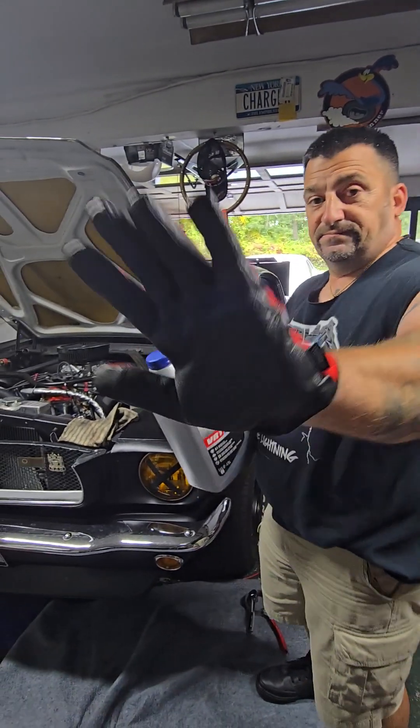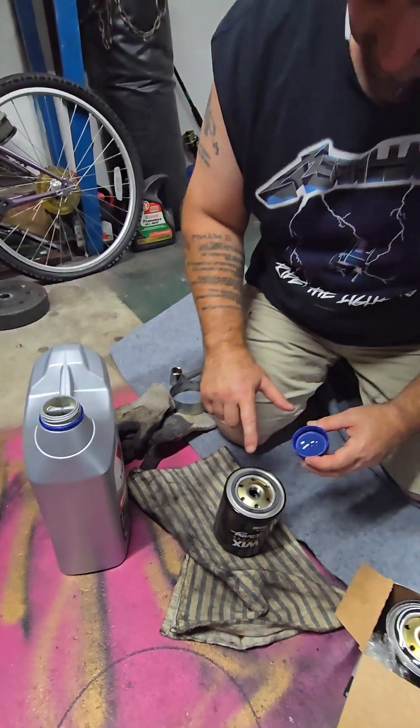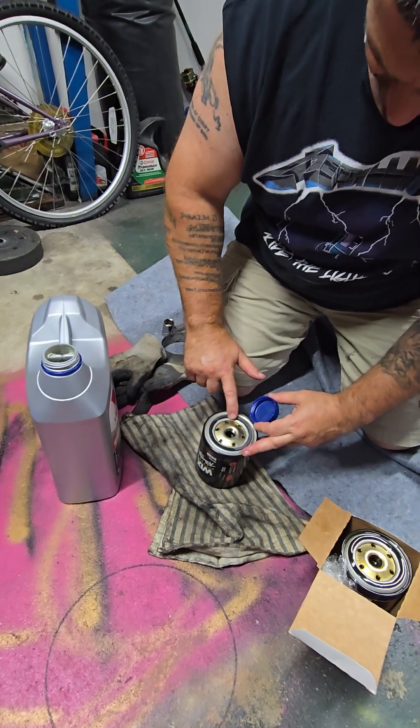We're ready to drain. We're prepping the new filter to go on.